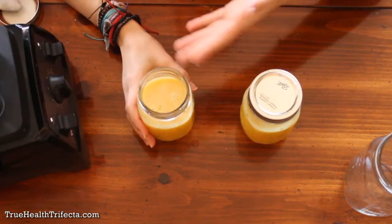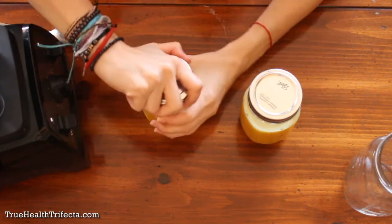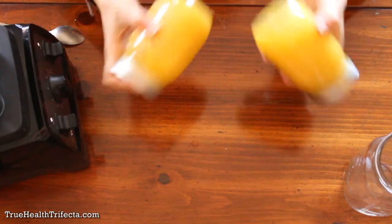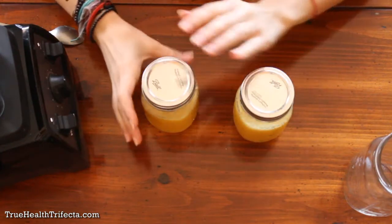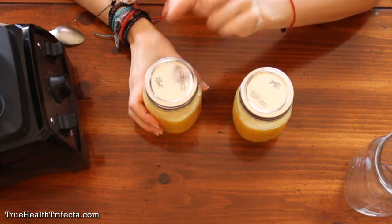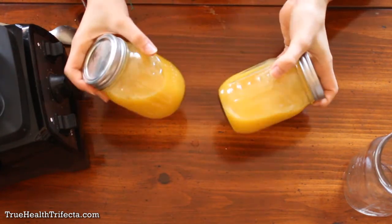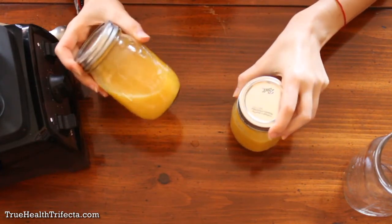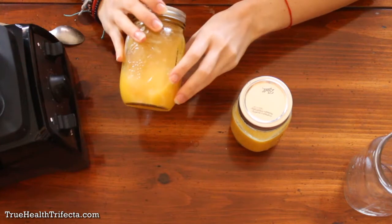Whenever you're ready to drink these, simply add boiled water to top them off, put the lids on tight, shake them up really well, and drink up. If you're not going to drink them right away, close the lids tight and put them in the fridge, then add the boiled water when you're ready. They look really yellow now — almost like a deep, thick lemonade — and a lot of that is because of the turmeric. Without it, the liquid will be a little more translucent.